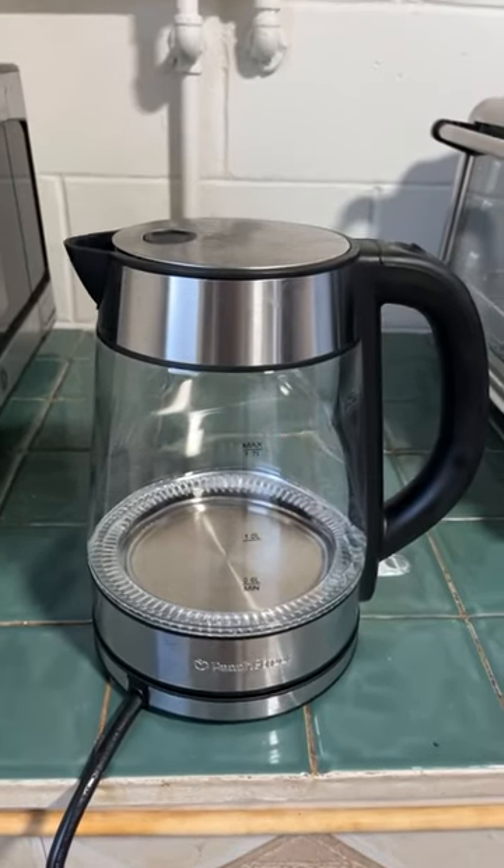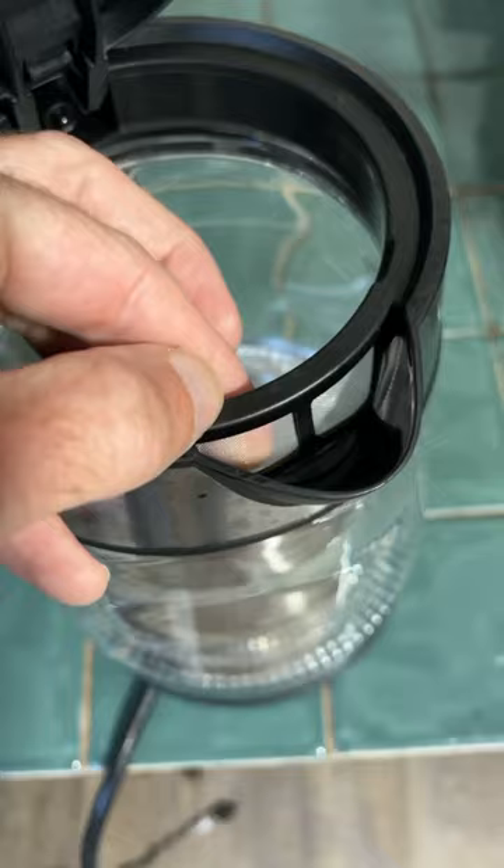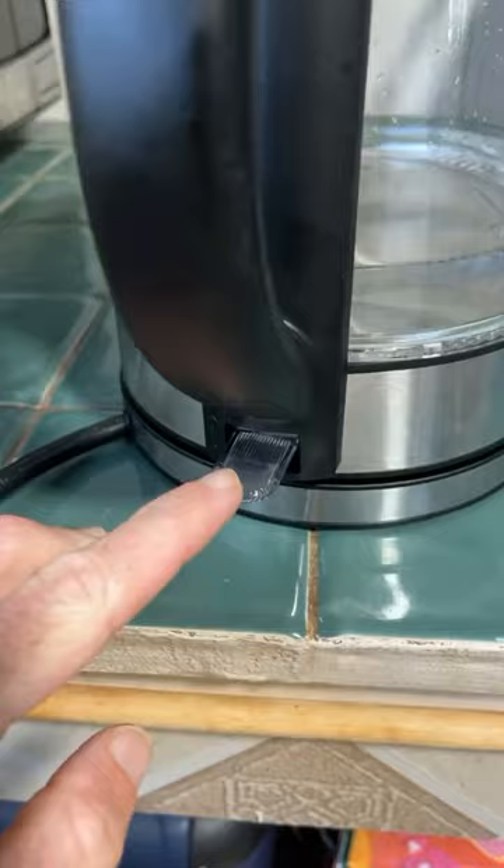Here's a look at the Peachtree electric kettle. It pops open with a button right here and closes easy. It's got a little screen filter here in front of the spout. You just gotta pour water in, close it, and push down this little switch right here.